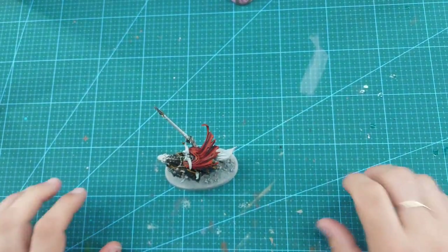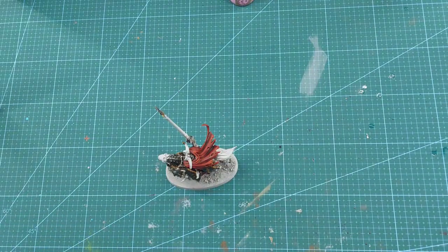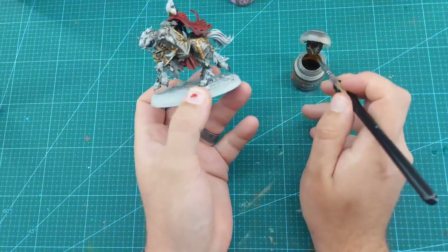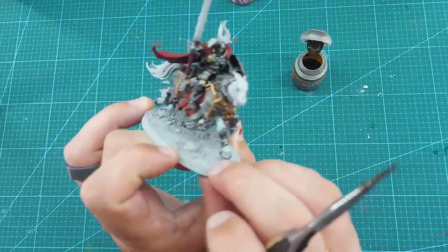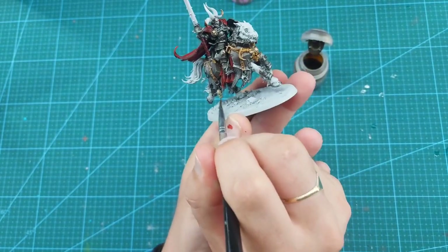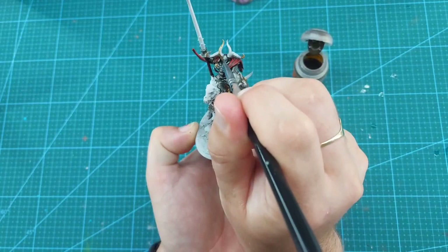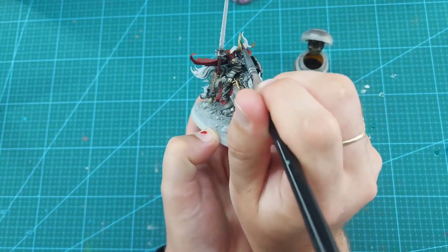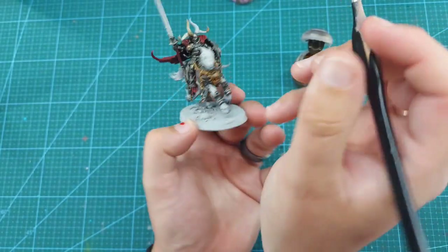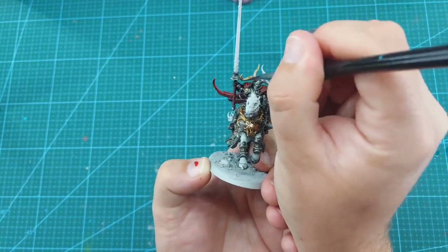What we can do next is take some Skeleton Horde contrast paint and hit the bony bits. We've got quite a few bony bits so take time, go around and check them all out — get them all nicely shaded with a coat of Skeleton Horde. Any skulls dotted around the model, I'm going to hit his horns with it — all four of them. The helmet for the horse itself as well. Go around any bony bits that you want and hit them with the Skeleton Horde.